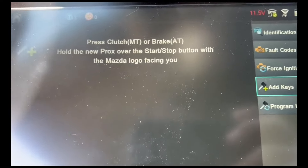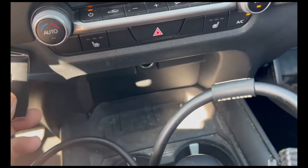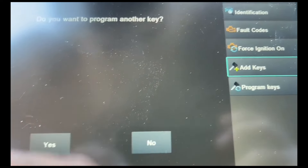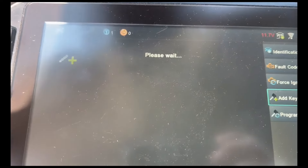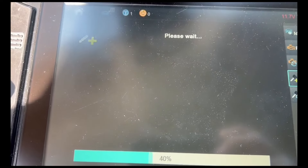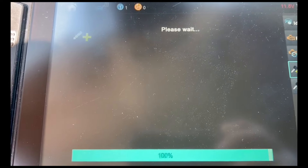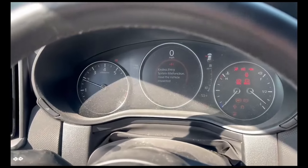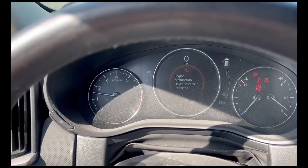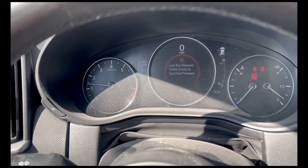We're going to put the key with the logo facing us. Now this is an auction car, so I don't know if I have the right remote or not. It will give you a key error on the dash if you have the wrong remote. Yeah, it's the wrong one, but that's okay — it's just got to go down the road. Once again, this is Blair from Victory Outlook for Advanced Diagnostics. Thanks.